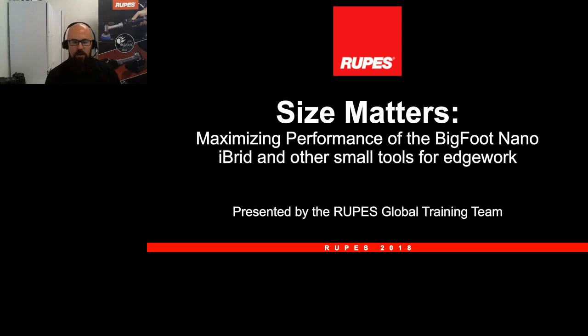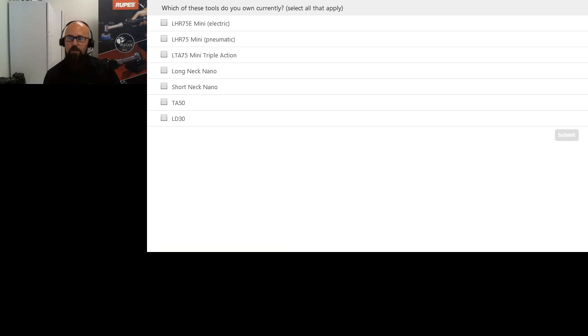Thank you everybody for attending. There are a lot of hours in content development, and to help make these better we want to ask our audience a few questions before we get started. Our first question is: which of these tools do you currently own? There are all of our mini and edge work size tools — check as many boxes as you want and hit submit. We've got people from everywhere and hundreds of attendees.